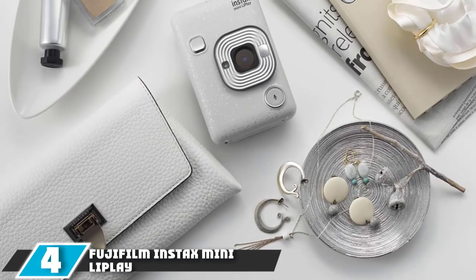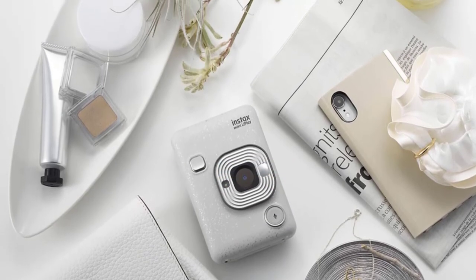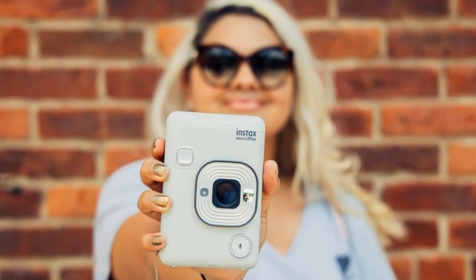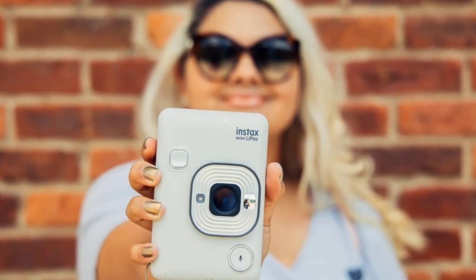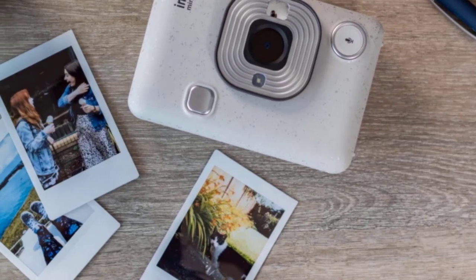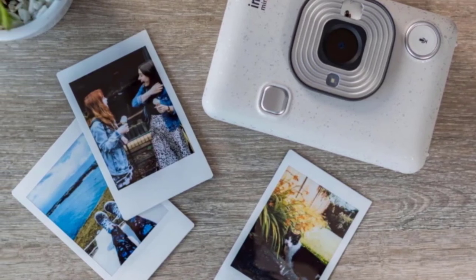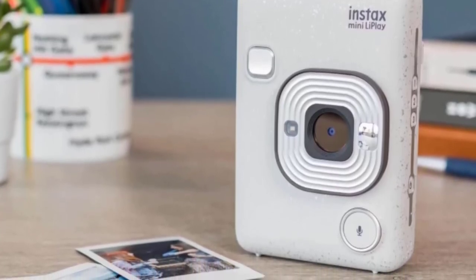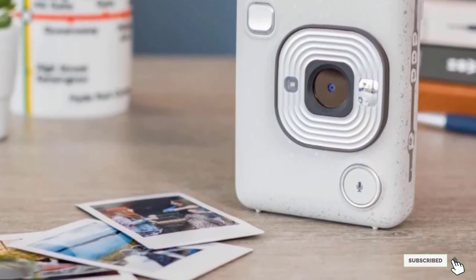Moving on to the next, at number 4, we have the Fujifilm Instax Mini LiPlay. The Fujifilm Instax Mini LiPlay is not marketed specifically as a portable printer, so this one may be easy to miss. Instead, it is one of a new breed of hybrid instant cameras that offer the functionality of an instant camera, a digital camera, and a portable printer in the same device. Unlike standard instant cameras, you have the choice of which pictures you actually print out, as you can look at them on the screen first. But just as usefully, this can also be used to print pictures from your smartphone. The camera has a modest 4.9 megapixel sensor, but it does allow you to store up to 45 images internally.